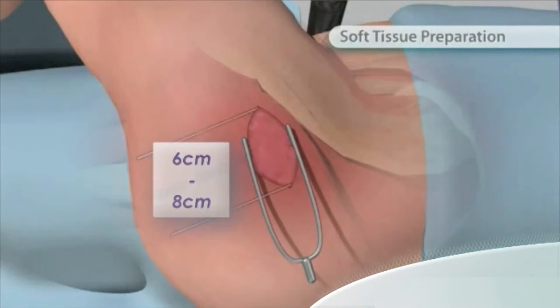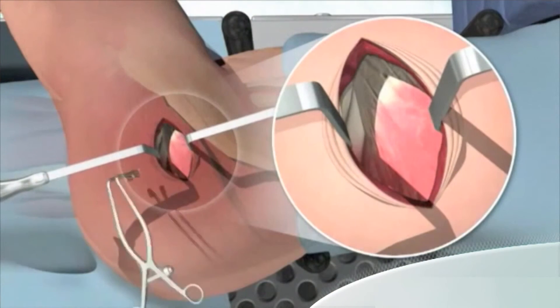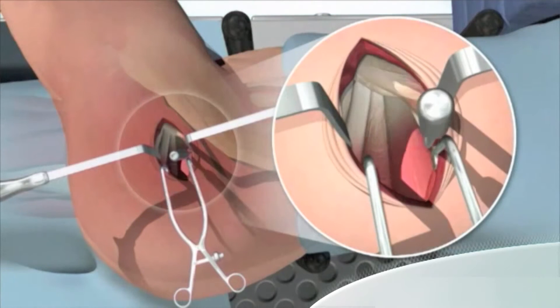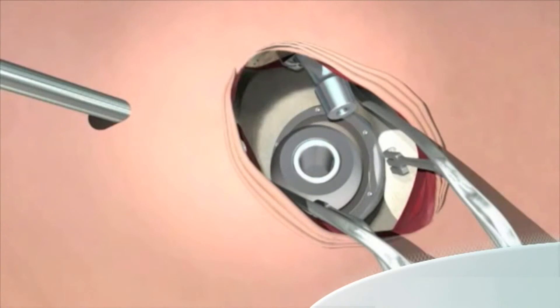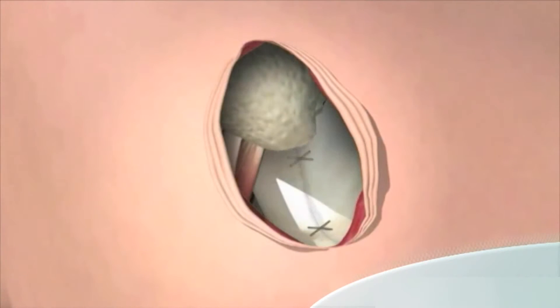SuperPath is a very innovative way of doing a hip replacement. It is essentially a technique that allows us to perform this operation in a manner that preserves the muscles and ligaments at the front and back of the hip joint that are usually cut to gain access to the hip joint. This makes it the least invasive technique when considering the soft tissues around the hip joint.